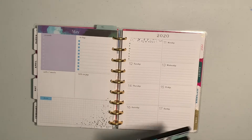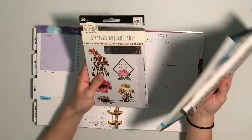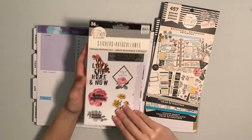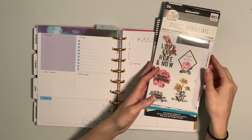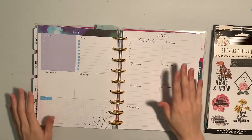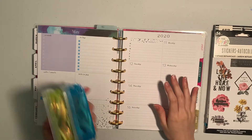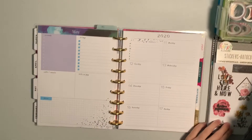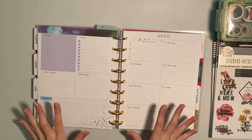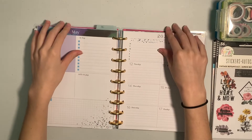My plan for today is to use the botanical sticker book and colorful boxes. I also have this little sampler pack with the botanicals, so we'll be using that as well. I just got a whole bunch of new really skinny washies that I'm excited to use. We're going to see if any of those fit in with the theme today. So let me go ahead and take these pages out and we'll get started.